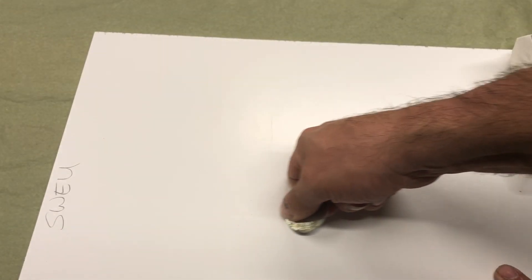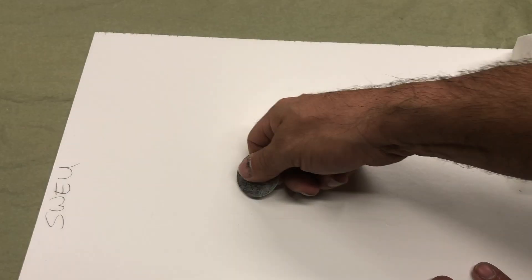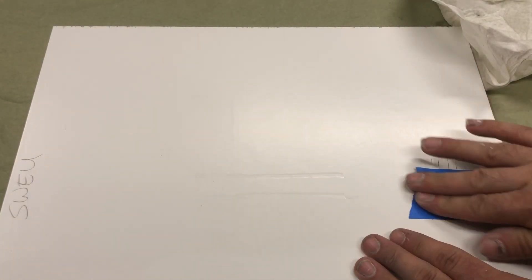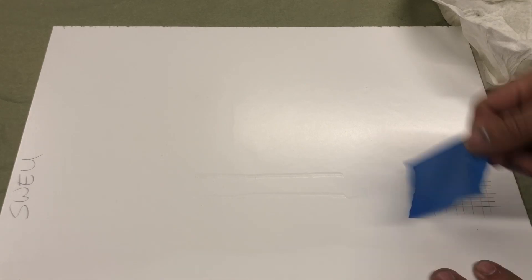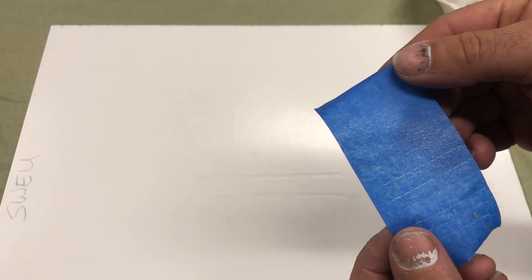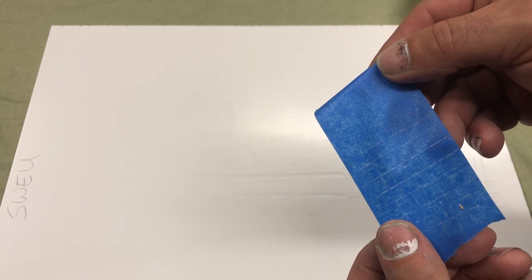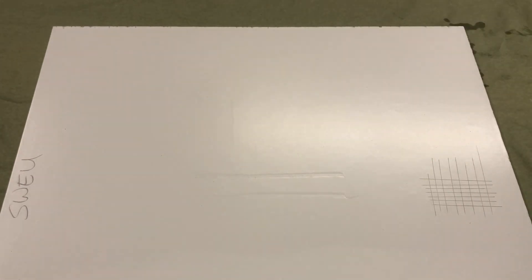Let's take a look at the mar resistance on the Sherwin Williams Emerald Urethane. Very good — we're basically just denting the wood, so very good mar resistance. And then the cross-hatch adhesion test — the cross-hatch adhesion is actually a little bit better than what we saw with the Benjamin Moore Advanced.